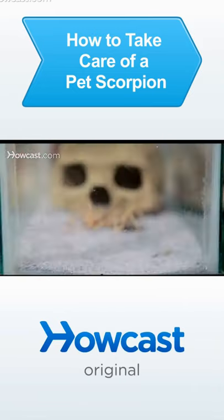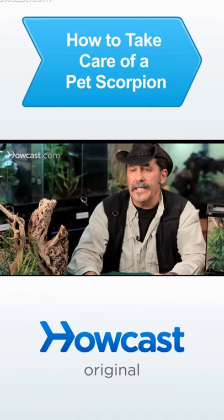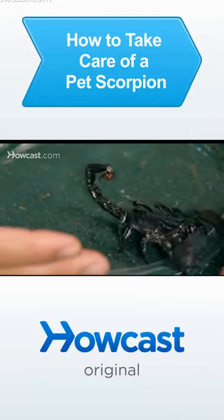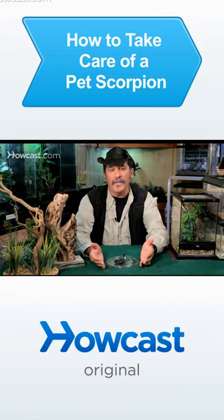Is he a desert scorpion? He's got to be set up in the appropriate location in your tank — he's got to be in a desert environment. If he's a tropical scorpion, just the opposite. He needs more of a humidity chamber; he needs to go under the ground where he can stay humid as much as possible.